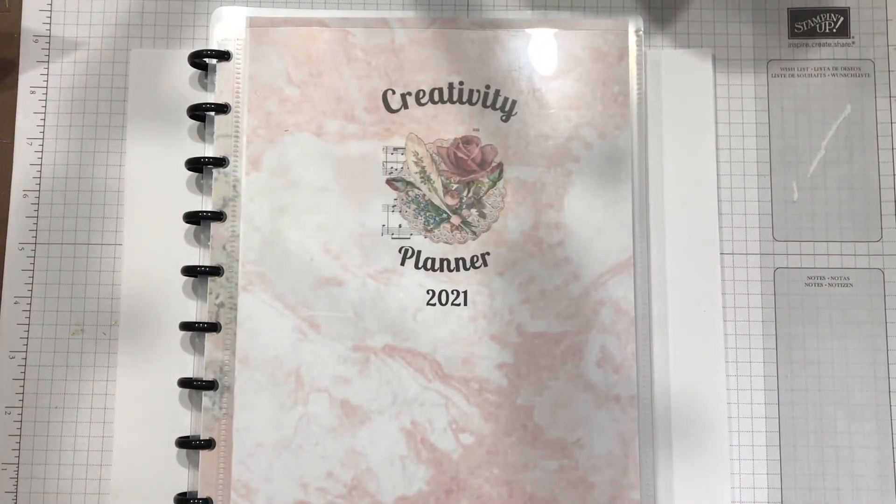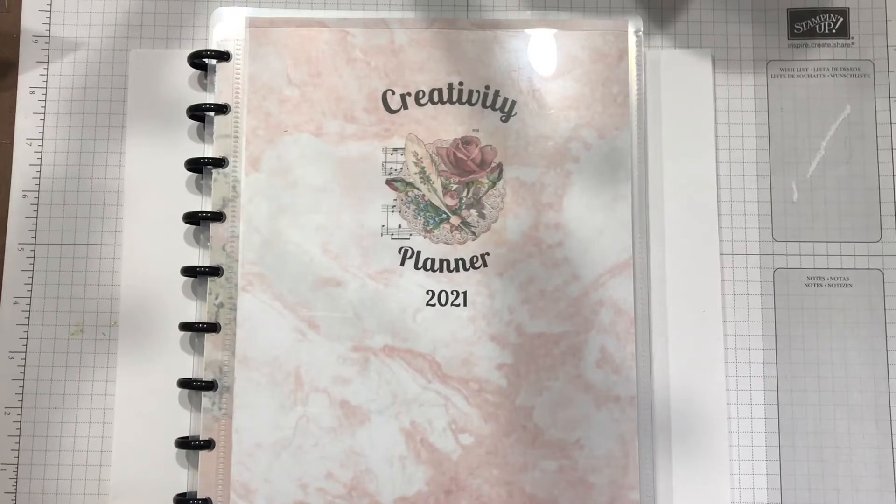Hi everyone, welcome to Kelly's Creative Dream Studios. If you've been here before, thanks for coming back. If you're new to my channel, thanks for joining me, and I hope you'll click the subscribe button.